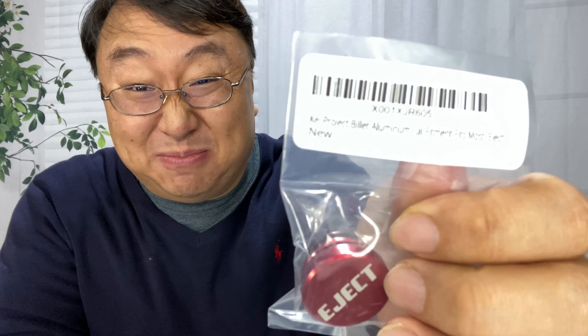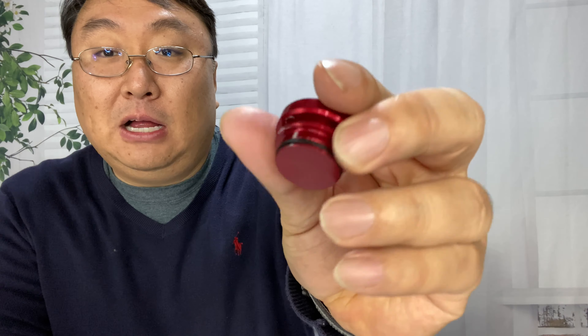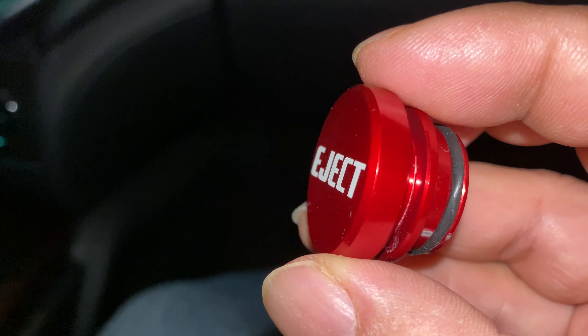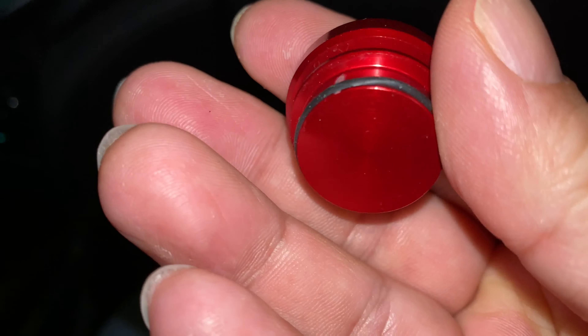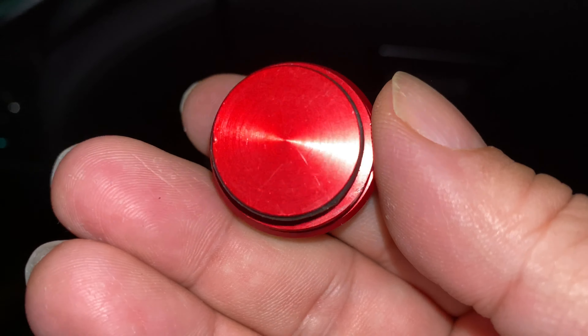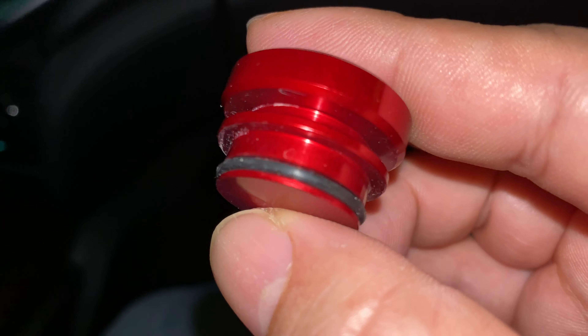I think it was kind of like 10 bucks. I'm actually a little surprised — I don't really think it was a good value, but I really wanted it. And so I sprung for $10 for this little thing. It looks like anodized aluminum.